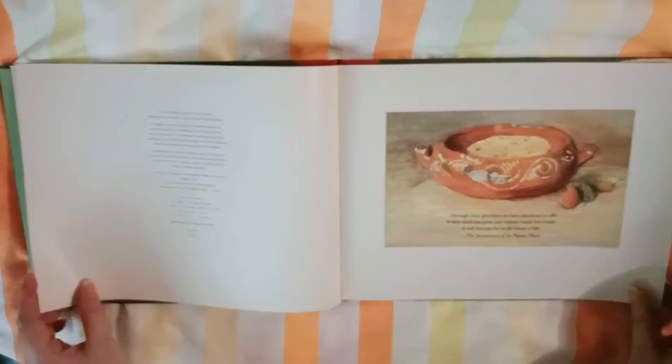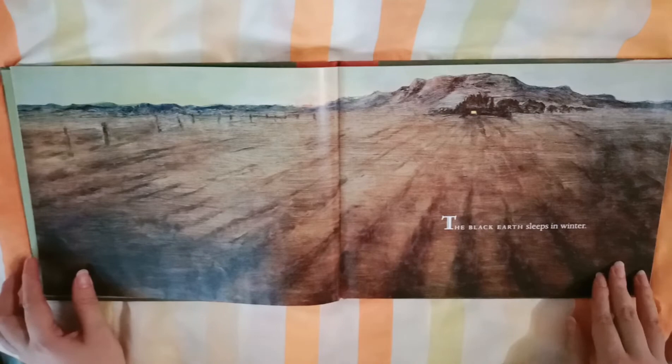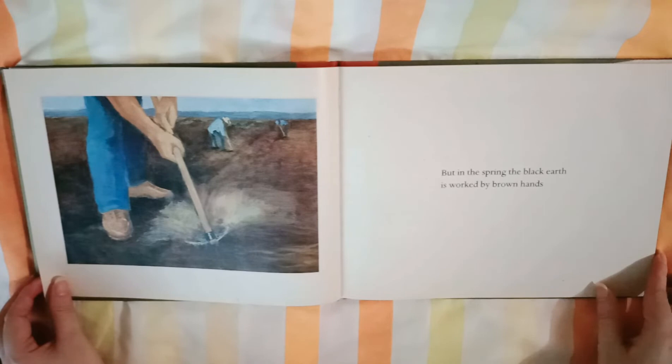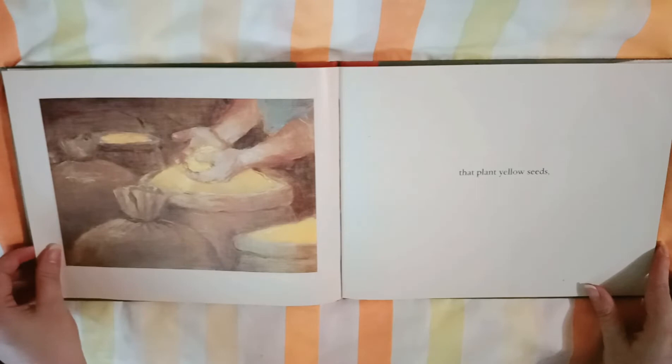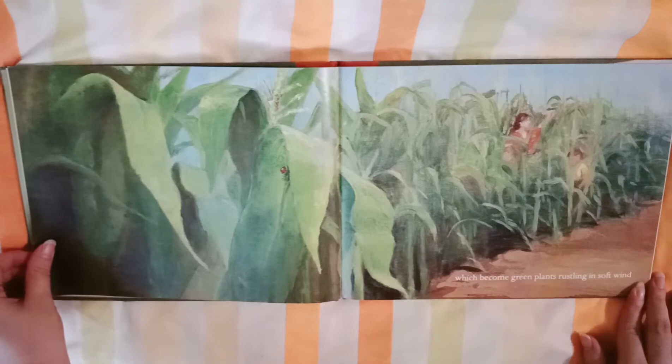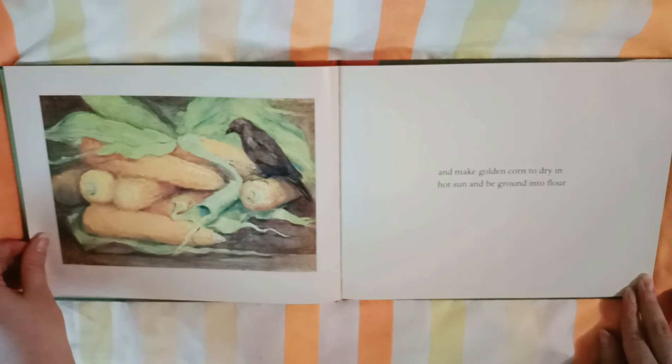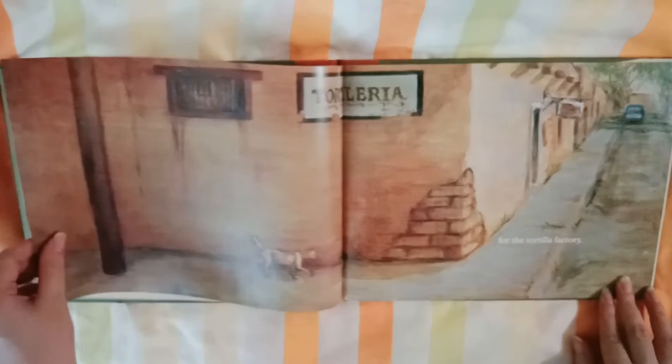The black earth sleeps in winter, but in the spring, the black earth is worked by brown hands that plant yellow seeds, which become green plants rustling in soft wind, and make golden corn to dry in hot sand and be ground into flour. For the Tortilla Factory.